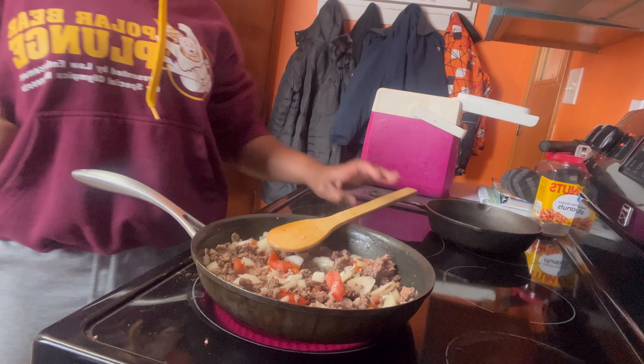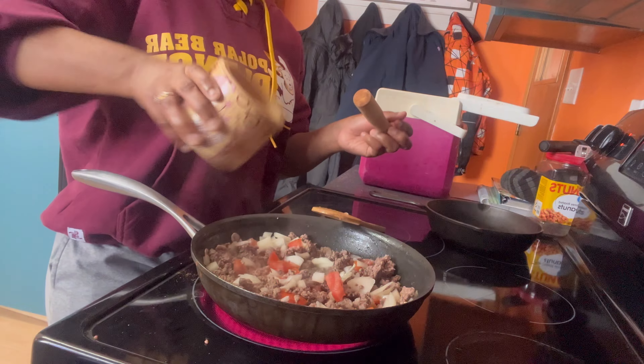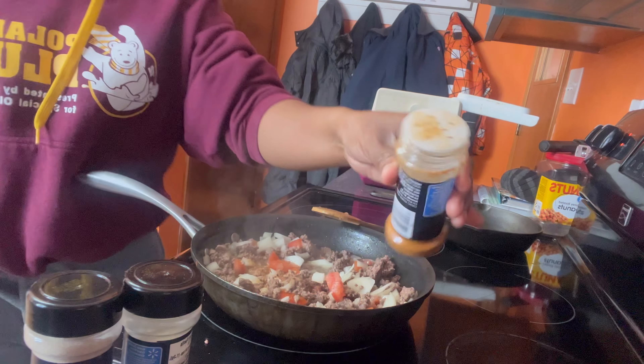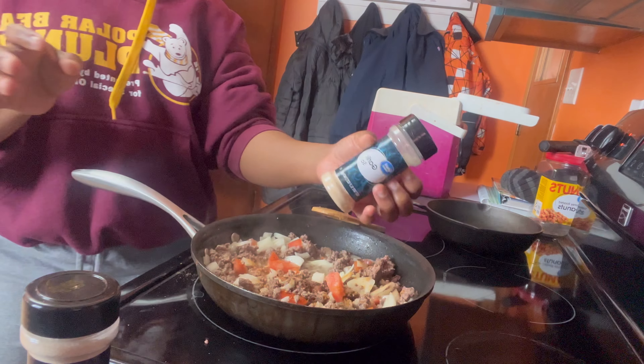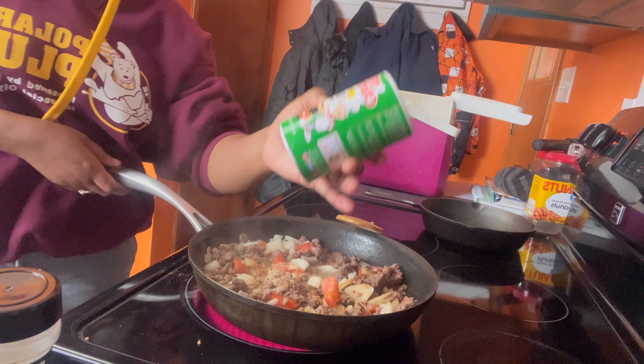I'm gonna add a little bit of seasoning — this is Magic seasoning. I'll add the rest of the Lawry's, a little bit of paprika, a little bit of garlic salt, and I'm also gonna add the Creole seasoning.